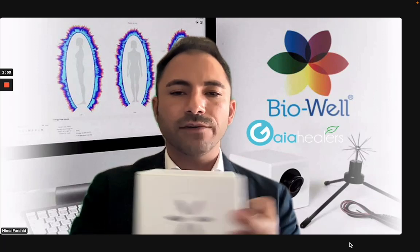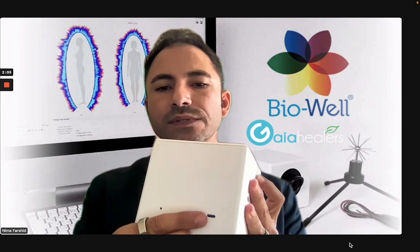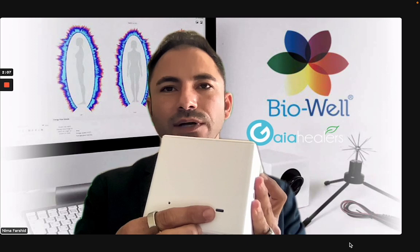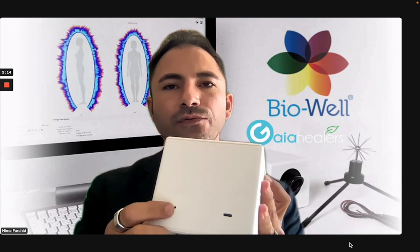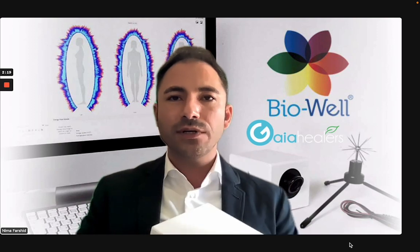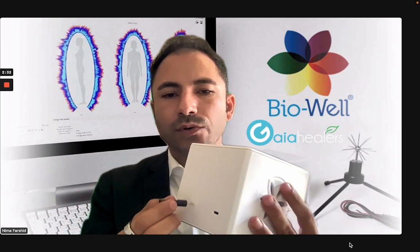If you look at the back of the device, you will see that the back has changed as well. We now have a USB-C connector instead of a printer port that connects your device through a USB wire into your laptop. Over here there is a tiny little hole — this is for connecting your accessories. Since we don't have the calibration unit to connect accessories, there is now a tiny little connector that comes with your device.